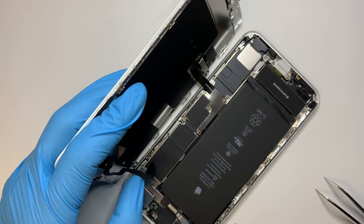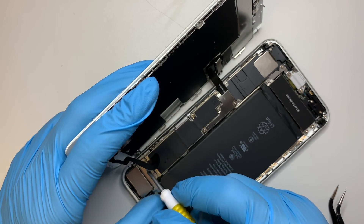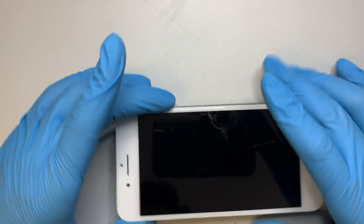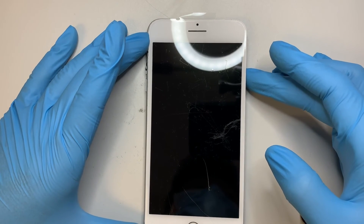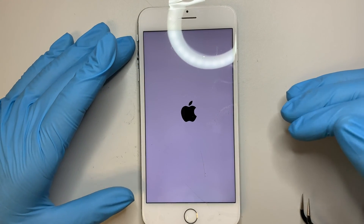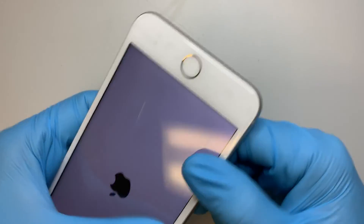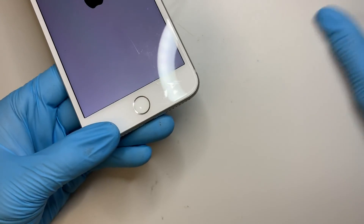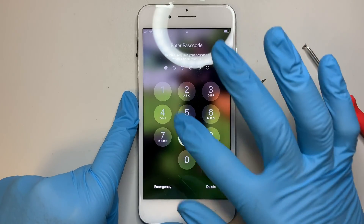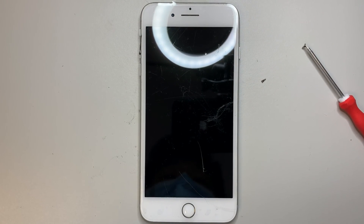Go ahead and try it out first and make sure everything works on the screen. Once you have that working, you can finish up by putting the two screws back at the bottom — but at this point, test it out first. The new screen powers on and looks good. While it's booting up, close the screen, and do not forget the two screws at the bottom. Everything looks good — every single button works. I hope you liked the tutorial and learned something from this. Until next time, take care.